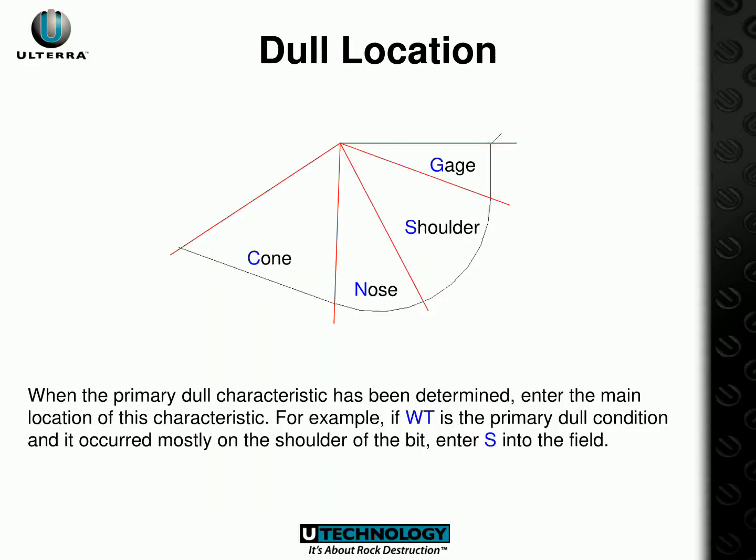To identify the primary dull characteristic, assess the condition of your drill bit by looking at the cone, nose, shoulder, and gauge. Once this has been identified, enter the main location of the characteristic into the field — for example, S for shoulder.